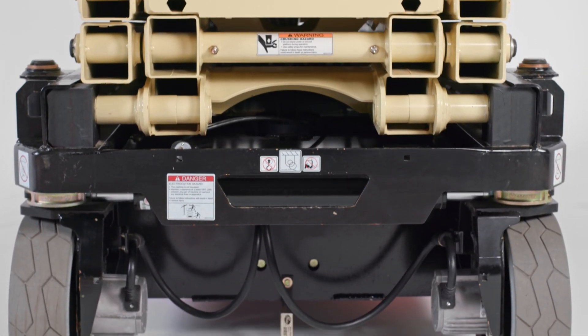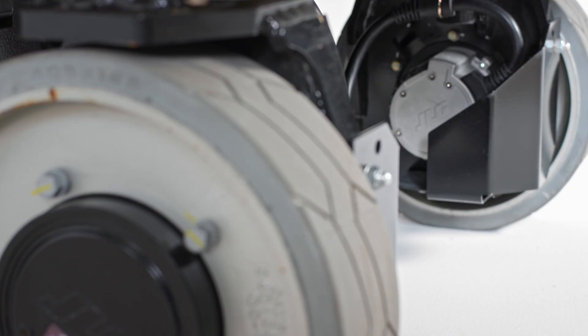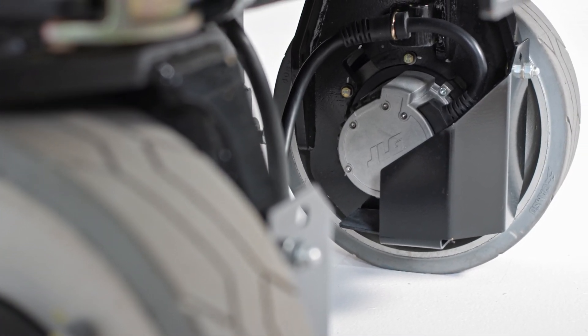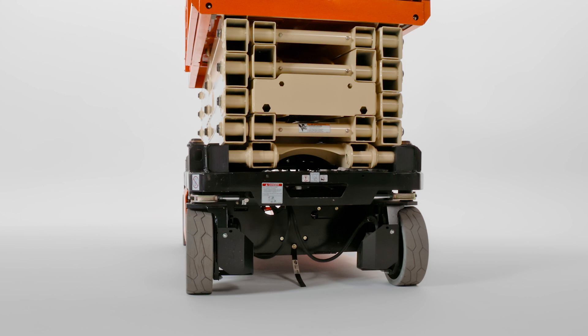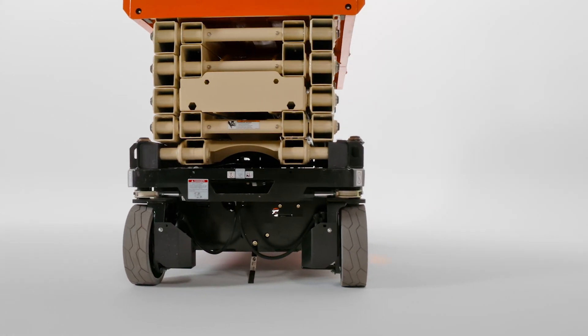The ES4046 is also the first JLG ES series scissor lift to use AC drive motors. These brushless, dustless motors help increase efficiency, reduce noise, and decrease maintenance needs. They also allow this model to travel with 50 percent improved stowed drive speed over the previous 40 foot hydraulic drive, and they draw less energy at startup to deliver enhanced battery life.